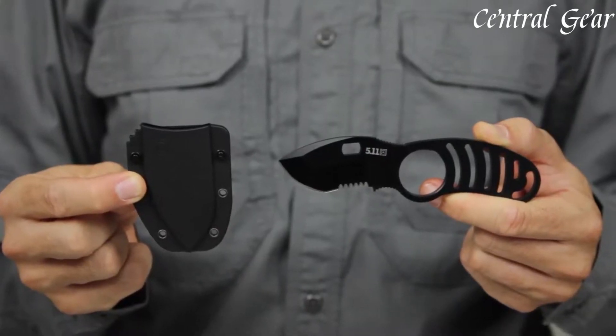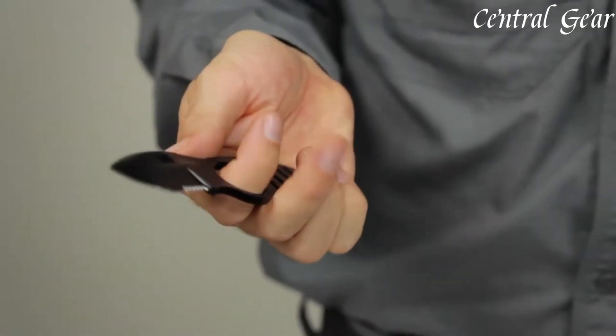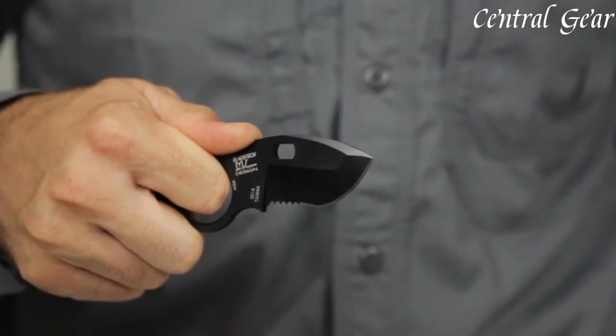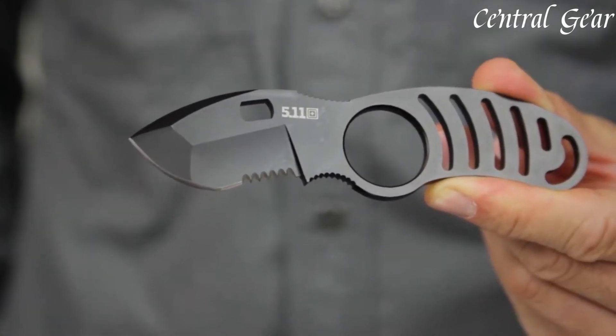The blade's drop-point design offers a versatile cutting edge, making it effective for both detailed work and more rugged applications. The Sidekick Boot Knife comes with a textured, ergonomic handle that provides a secure grip even in challenging conditions, enhancing control and safety during use.